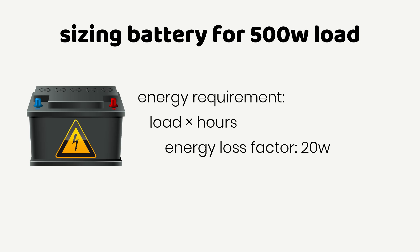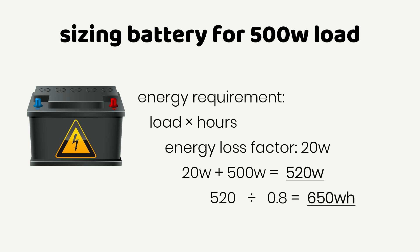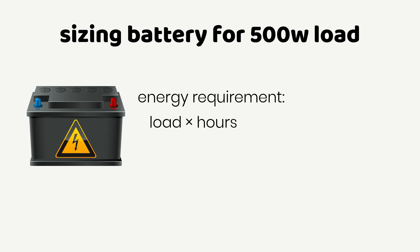The inverter uses 20 Watts to convert battery energy to AC current, so 20 Watts plus 500 Watts equals 520 Watts. Dividing 520 Watts by the inverter efficiency factor equals 650 Watts. We can then calculate the energy required to run 650 Watts using the formula: Energy equals power times your desired number of hours to run the load. 650 Watts times 1 hour equals 650 Watt-hours, which is the energy required to run 650 Watts per hour.